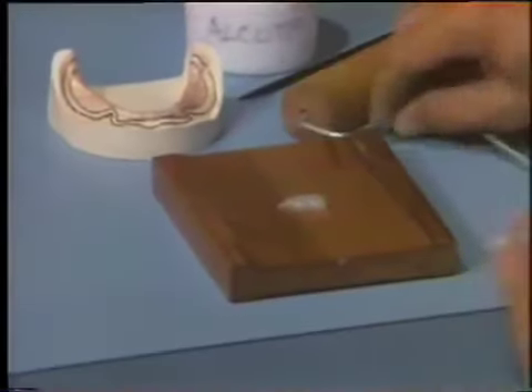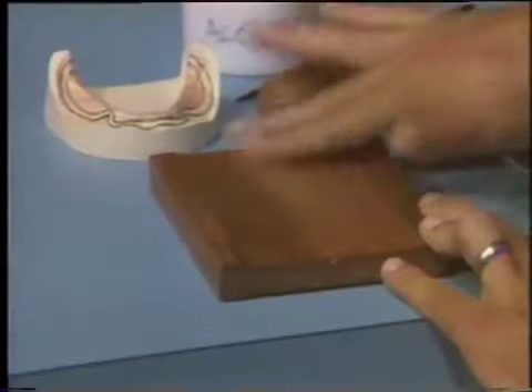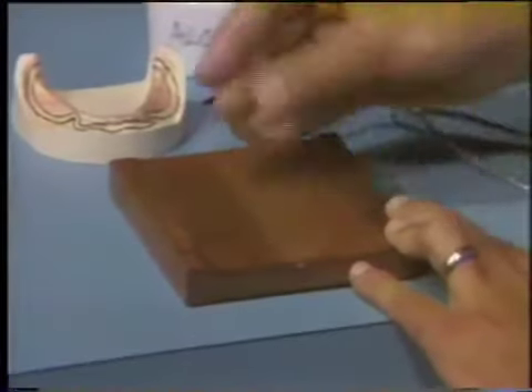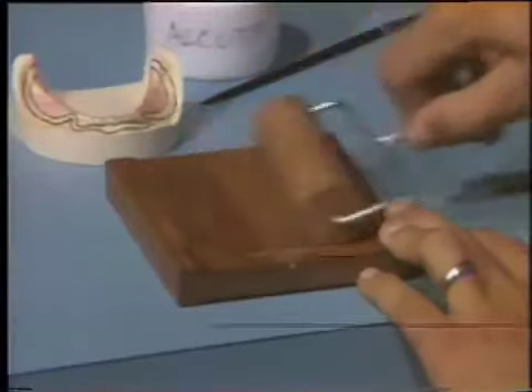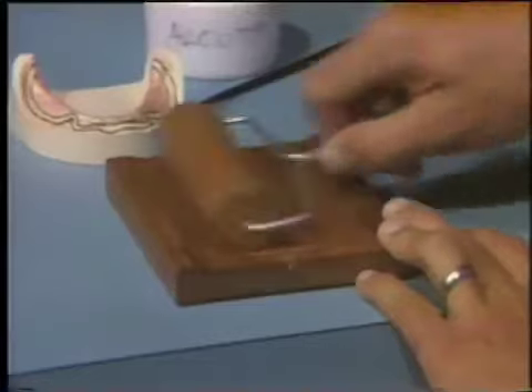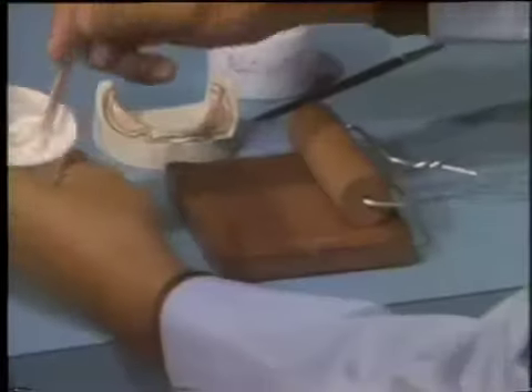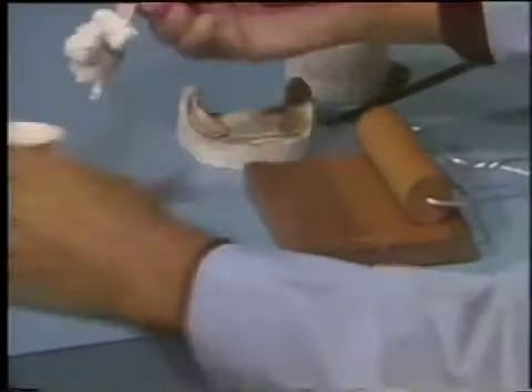Next, lubricate the thick side of the roller board and the roller with petroleum jelly. Also, lubricate your fingers before handling the acrylic resin. When the acrylic resin becomes doughy enough to handle, remove it from the mixing container and knead it.